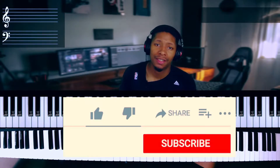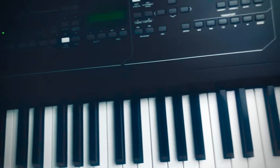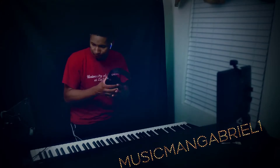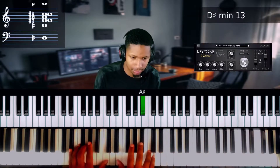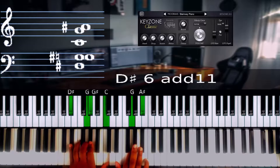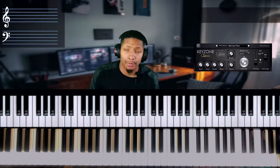Before we get started, if you're new to the channel, hit that like button and hit the subscribe button. All right guys, so we're gonna learn basically a concept — we're learning how to stop playing block style chords.